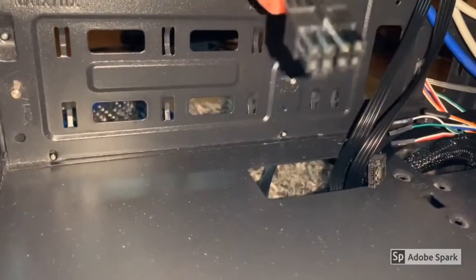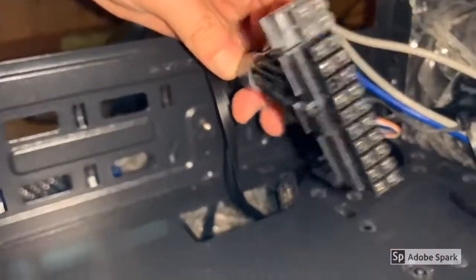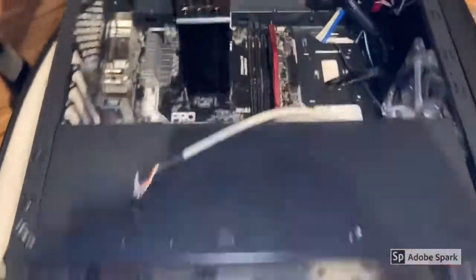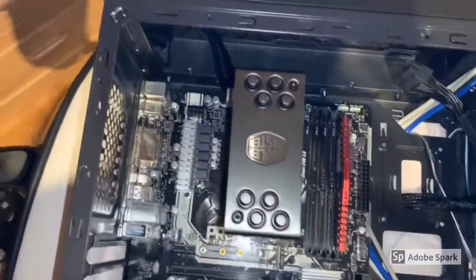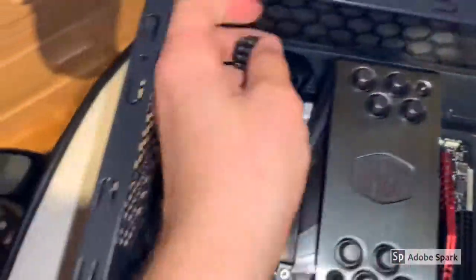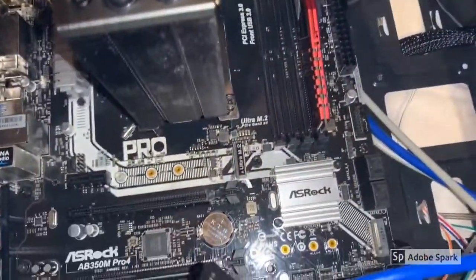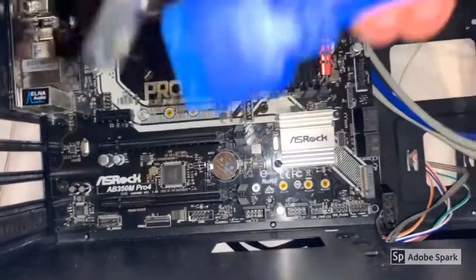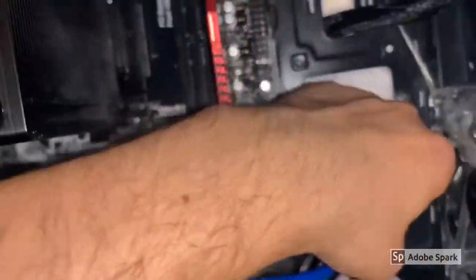It depends on every PC case — mine has multiple holes. The next step is to mount the motherboard inside the PC case. Here's my CPU power connector, the 24-pin ATX cable, and the other cables which have to be inserted on the downside.